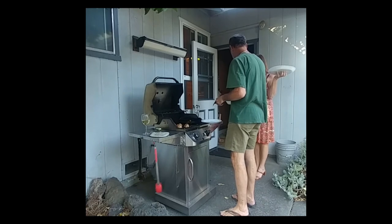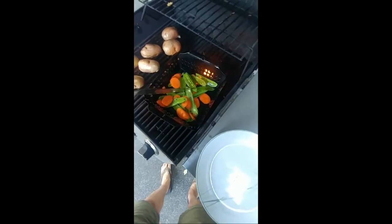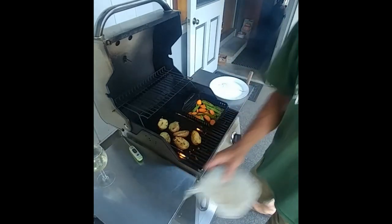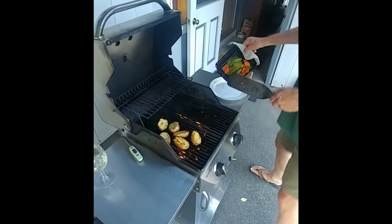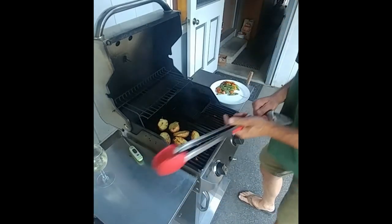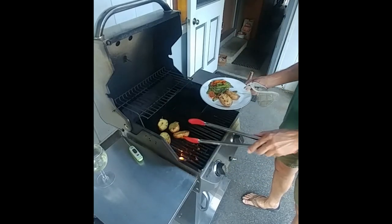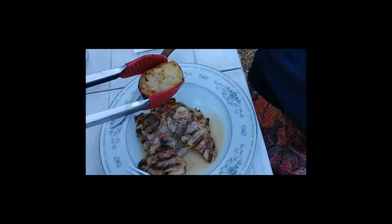Let's put the chicken on the plate. Now the vegetables — these are simply rolled in sesame oil and a little salt. Those look lovely, a little bit of browning, all nicely cooked and heated through. Let's get the potatoes off the grill — look at how nicely browned. Lovely. We're having a feast tonight.